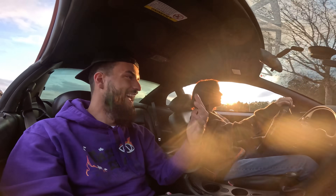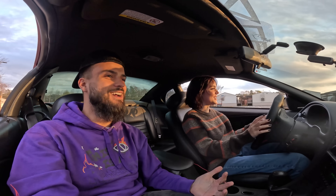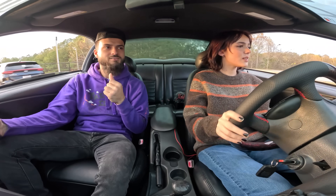So now clutch in all the way to the floor, and now just push it over into first. Then just slowly let it out halfway and hold it right there, and give it a little bit of gas while you hold it. Yep, and then you can slip it all the way out. Are you sure you haven't driven a manual? I'm positive. No, I'm actually genuinely impressed. I'll give it a little bit of gas right here.